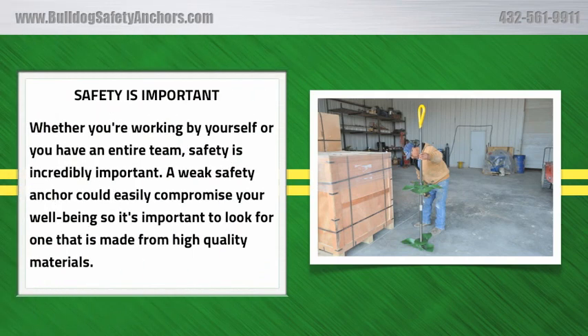Safety is important. Whether you're working by yourself or you have an entire team, safety is incredibly important. A weak safety anchor could easily compromise your well-being, so it's important to look for one that is made from high quality materials.